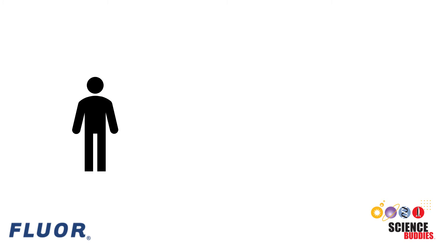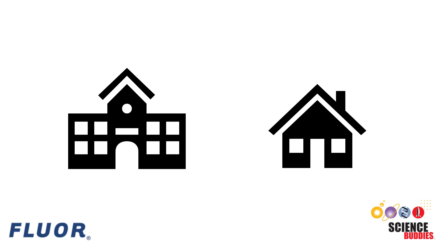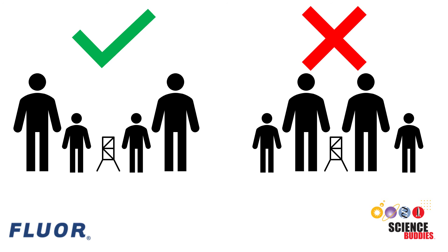You can try this challenge by yourself or in a team of up to four students. The challenge can be done at school, at home, or anywhere else, but either way, the kids are in charge. Adults can help with things like obtaining materials, but all the ball run design and construction should be done by the kids.